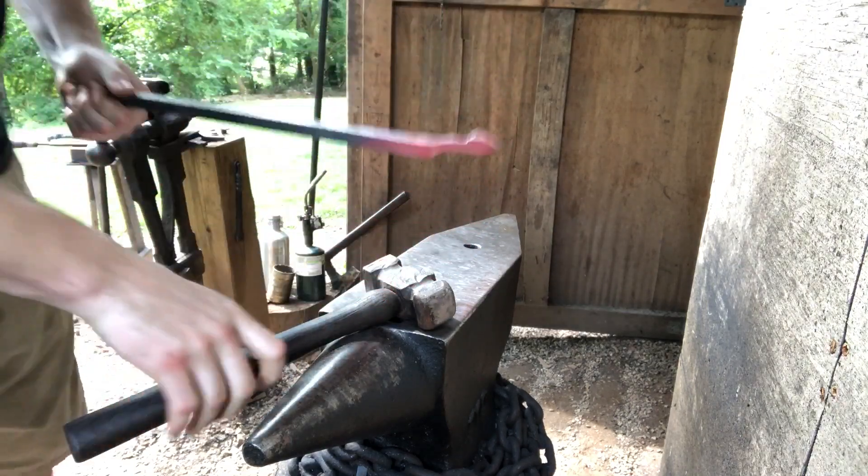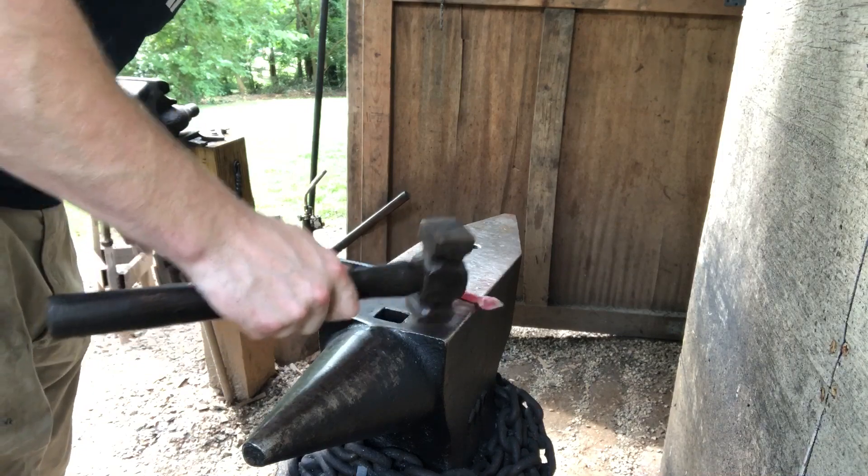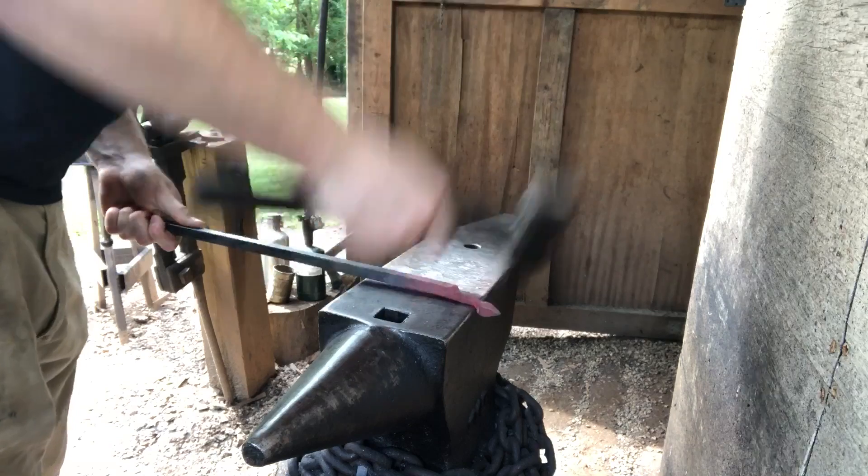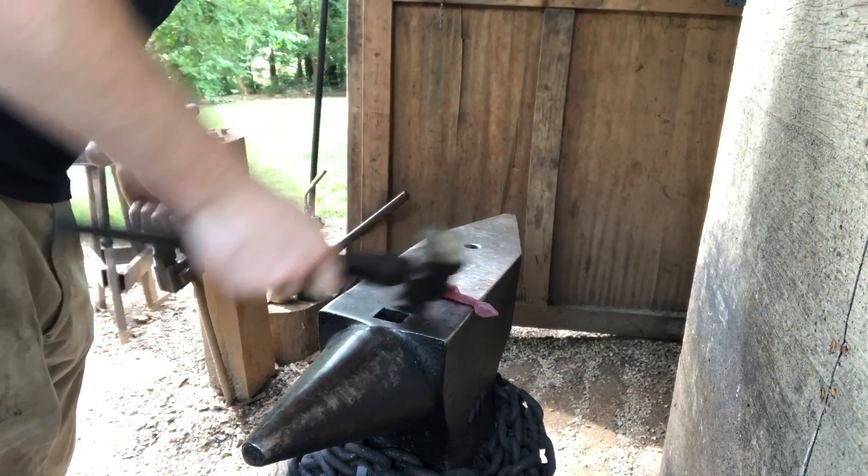Now you see the beginnings of what's going to become our stem. Now it's just a matter of going back and forth between these two set-downs and drawing out the material you need for the stem.